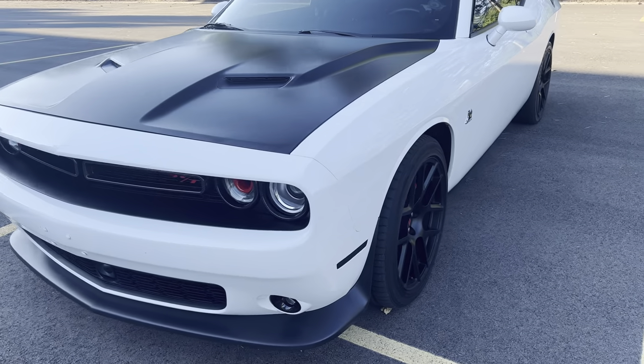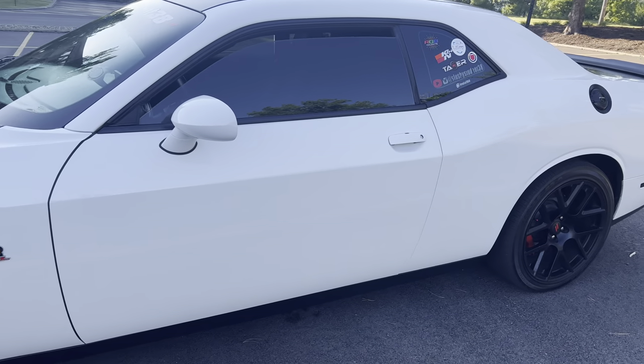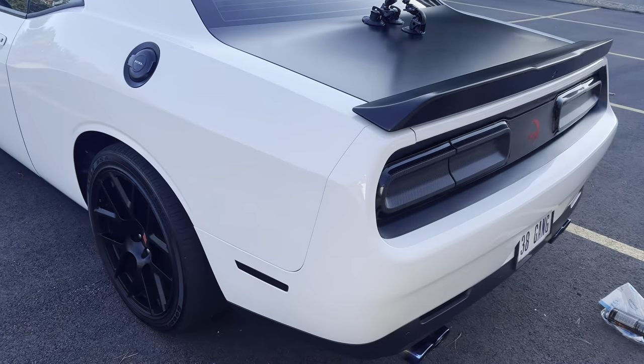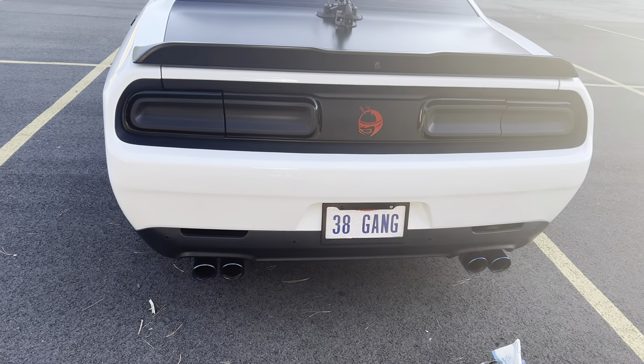Here's the Challenger. I'm gonna give y'all a cold start real quick and then pop the hood and show y'all a few things about the underglow kit. This video is going to be in first-person view because I don't have a mic today — my mic stopped working for some reason.